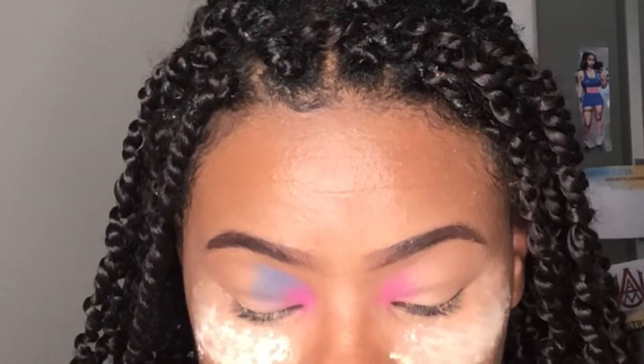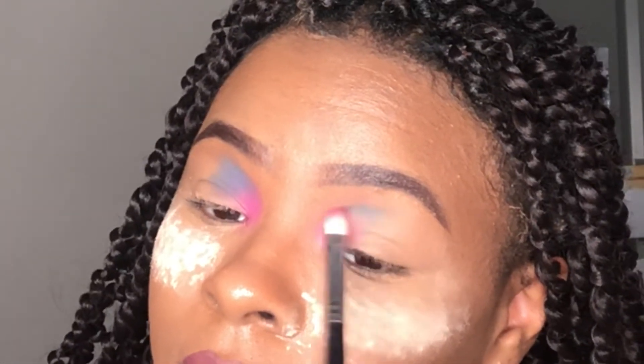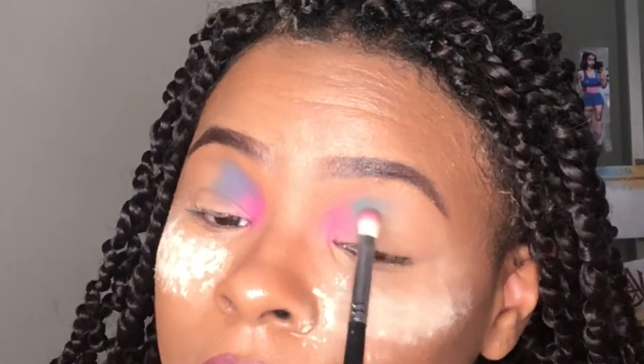I kind of mix the periwinkle with a couple different blues — as you guys will see in the next couple clips, I was struggling finding colors to actually go with each other.